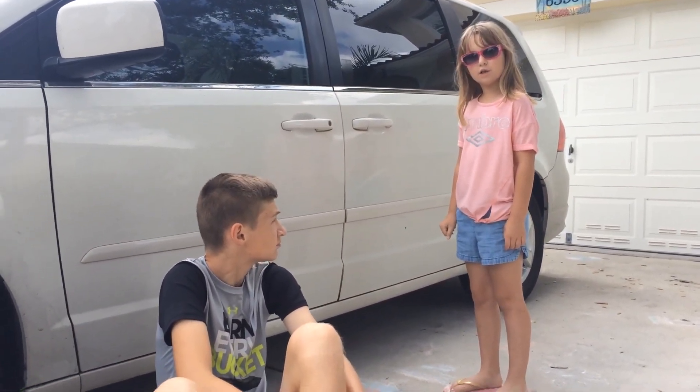Ew, gross, we should wash the car. Literally, it has not been washed in months.